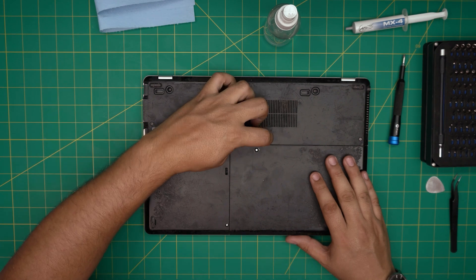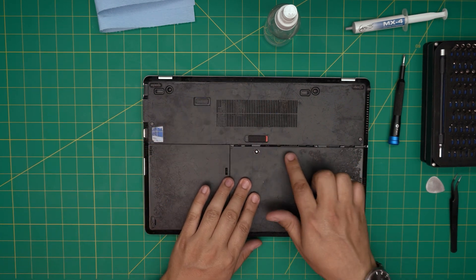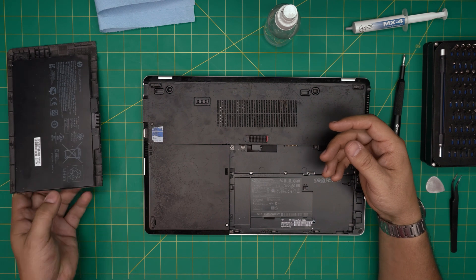Slide the battery towards yourself a little bit until you see the gap, then lift it up from the front side upward. There's your battery — put that to one side.